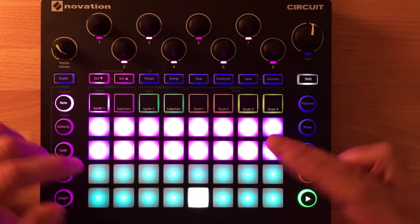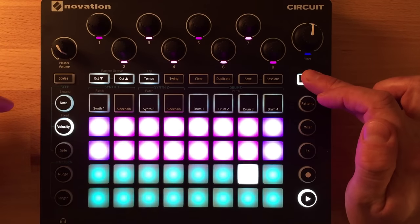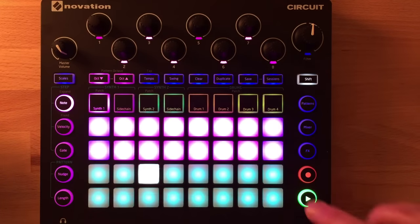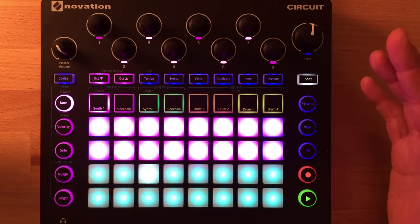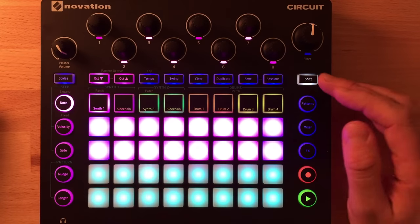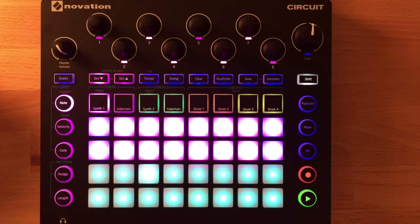Another thing you can do is shift recorded notes up or down an octave after the fact, by holding shift and pressing the octave buttons. So if you've recorded a melody line and want to try it as a bass line, you can transpose the entire recording for that patch in real time.